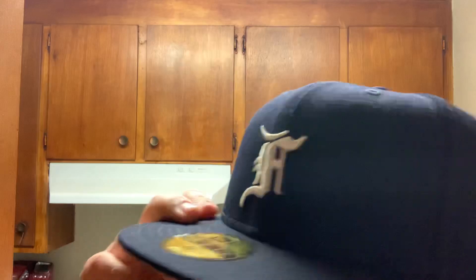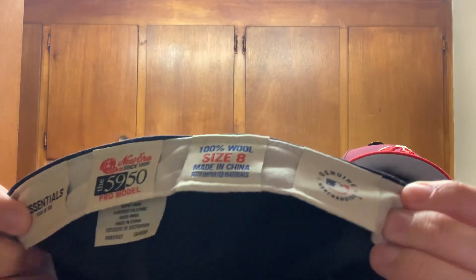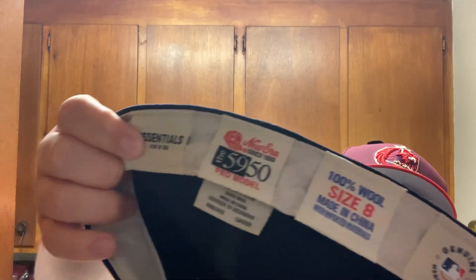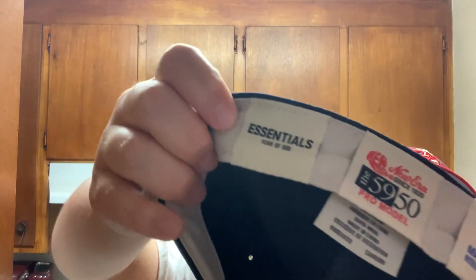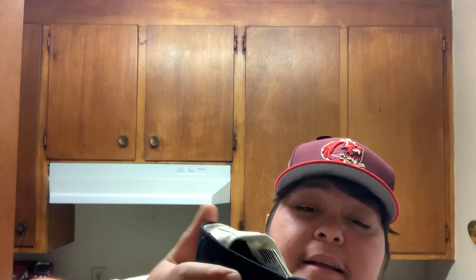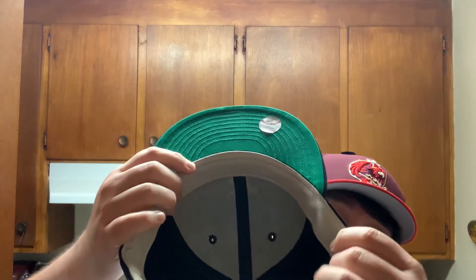I love this logo. This logo is just so dope. With the New Era script, you can't even really see it. Green bottom. All the old school tagging. Yes, I wear a size 8 — I got a big head. Fear of God Essentials tag. This is made in China, 100% wool.